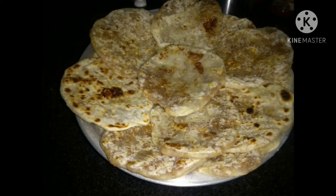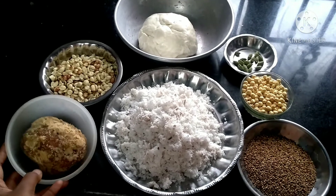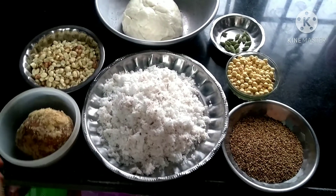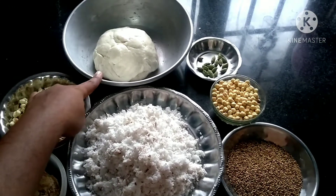Let me show you a bowl and the ingredients. The first recipe is a sweet recipe. Put it in a bowl. We are ready to make this recipe. Let's try these ingredients.